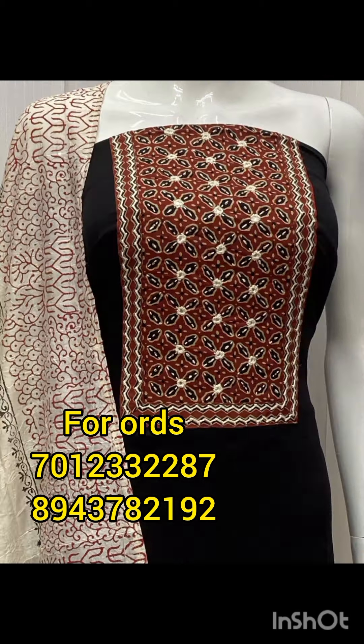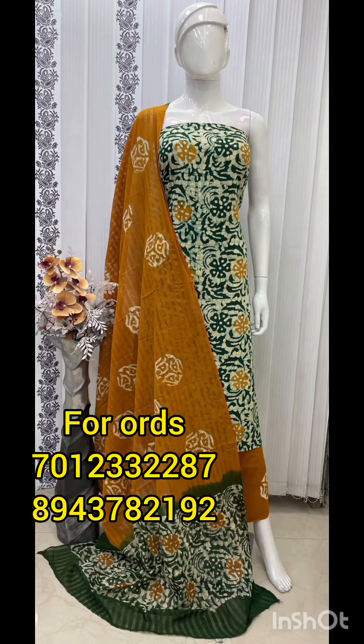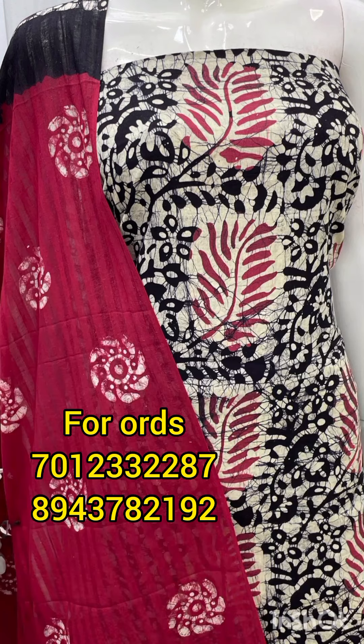The other one is pure cotton material. We are going to introduce all the designs and varieties.